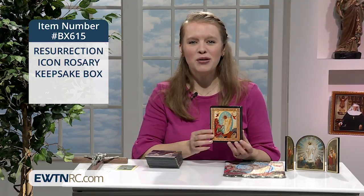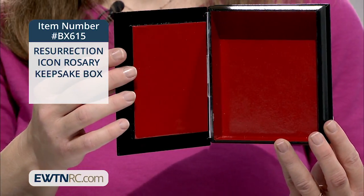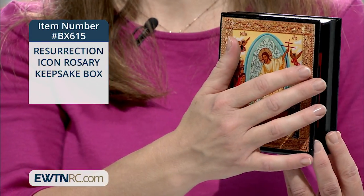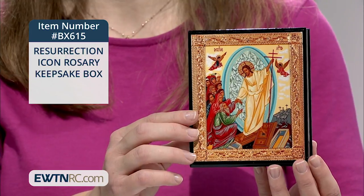It's made of natural wood with a hinged lid that opens like a book. It features a beautiful decoupage foil Byzantine icon of the resurrection on the front with gold and silver accents.